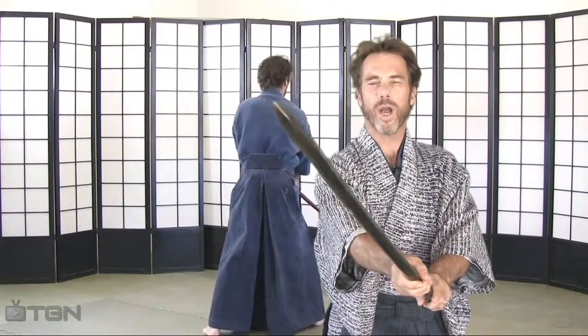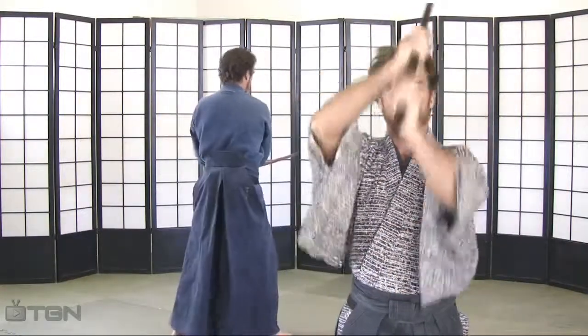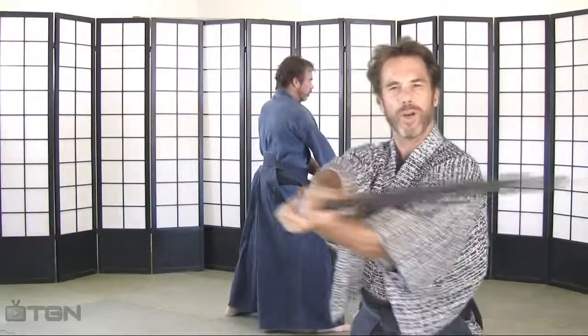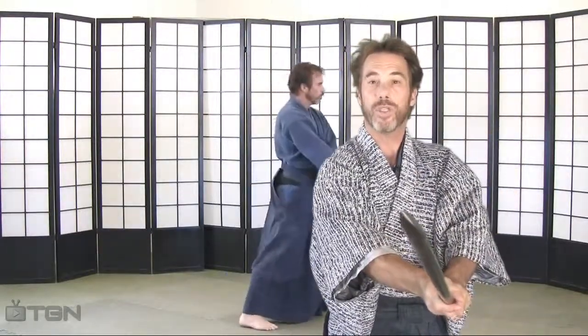Did you know there are hundreds of cutting angles to be experienced? You can cut this way, or you can come down this way and cut. You can come for a side cut or work your way up. There are many angles to choose from.